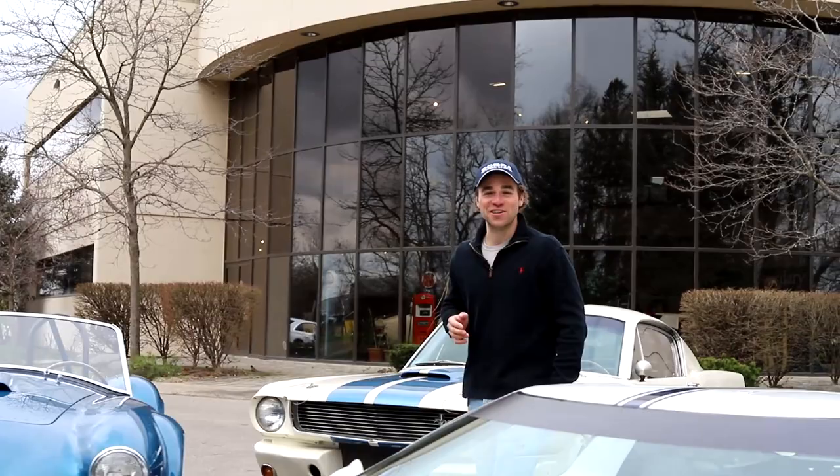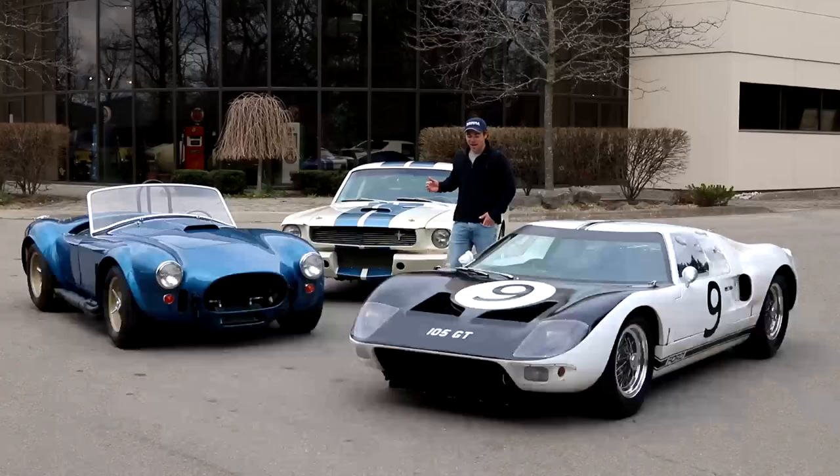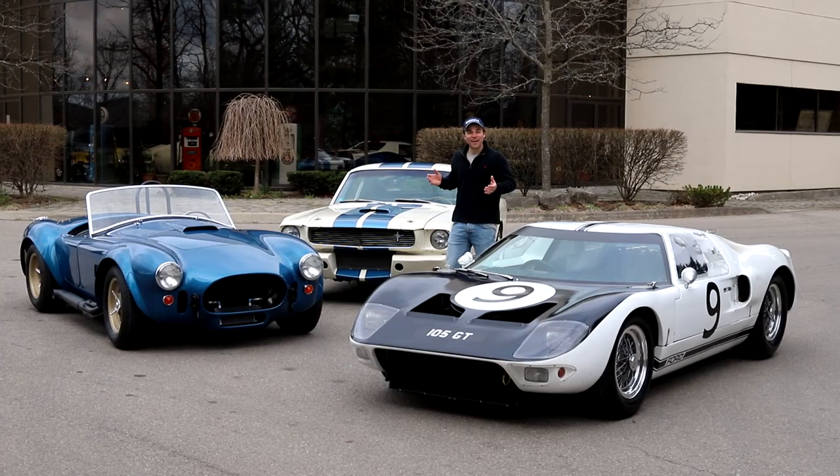Today we've got such a unique opportunity here at LMC with these special cars in our possession. We've got a GT40 prototype lightweight factory car, a Competition Cobra, and a Shelby GT350.